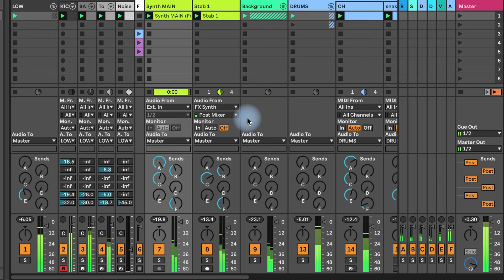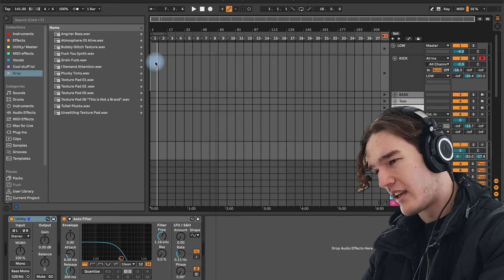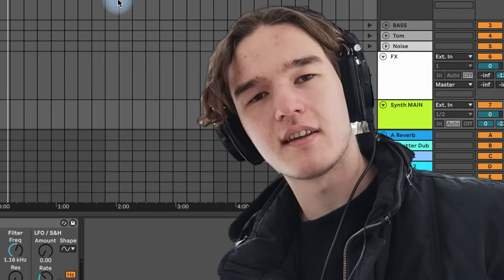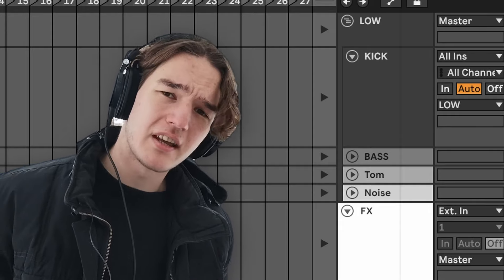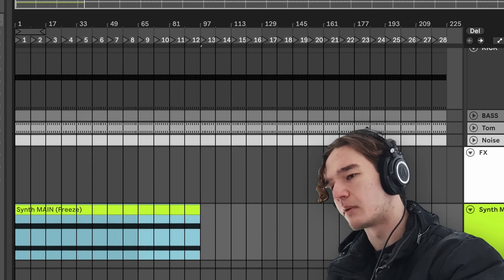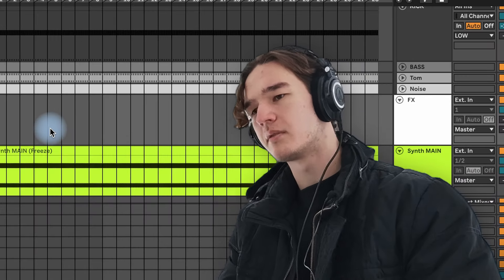I'm glad you asked. Let me show you. So here we have the loop that little Timmy made earlier. The arrangement view is empty right now. How I usually kickstart the arrangement process is by asking myself what the core of the track is — what's the most important element holding it all together? For techno, which is what I make most of the time, it's usually the kick and the bass. So I'll drag out the kick and the bass throughout the whole timeline. I also drag out the synth through the whole arrangement timeline so that we have something to work with, because even Eminem freestyles on top of a beat.